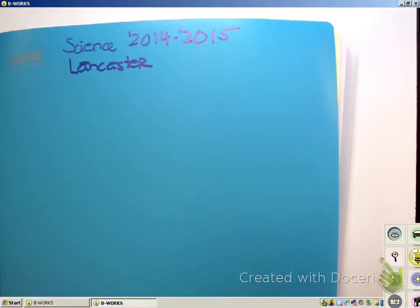Alright, this is Ms. Lancaster and this is our intro video on how to set up your notebook. If you do not have a composition book with you today in class, then this will be your homework and you will need to have it done when you come to class tomorrow. The first thing we're going to do is make sure if you have not put your name, my name, and science on the front cover of your notebook, you get that done now.